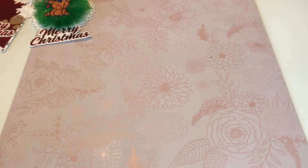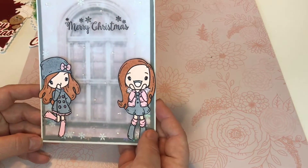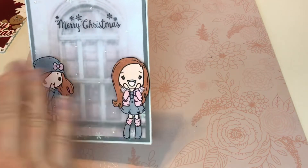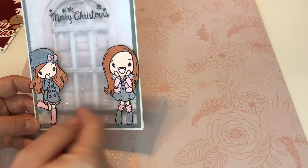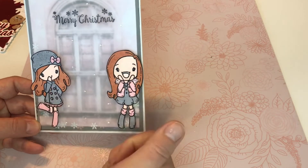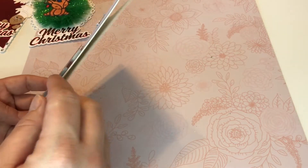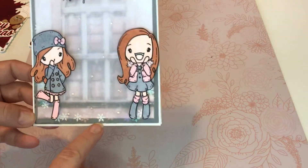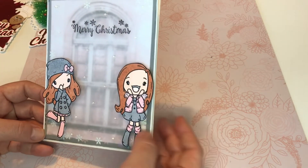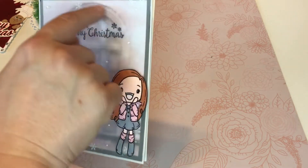And then I had a little mishap on this card. I had the card pretty much all put together except the little girls, and I forgot to put the little snowflakes in between the vellum and the paper, so it was already all glued. So what I had to do is cut a little slit and put each one of these snowflakes in one by one. And I didn't want to throw this away because it was the last background paper that I had of this window.